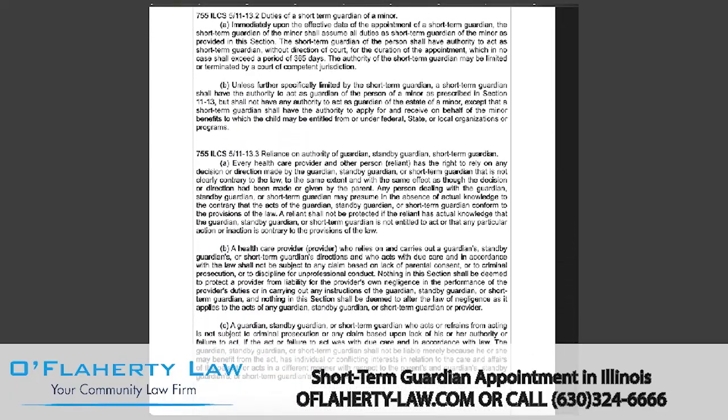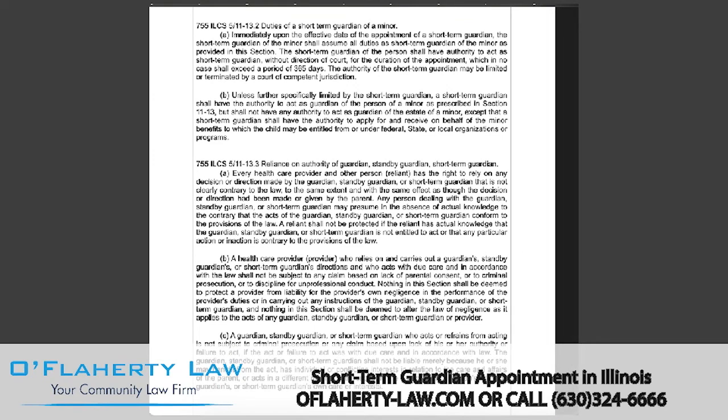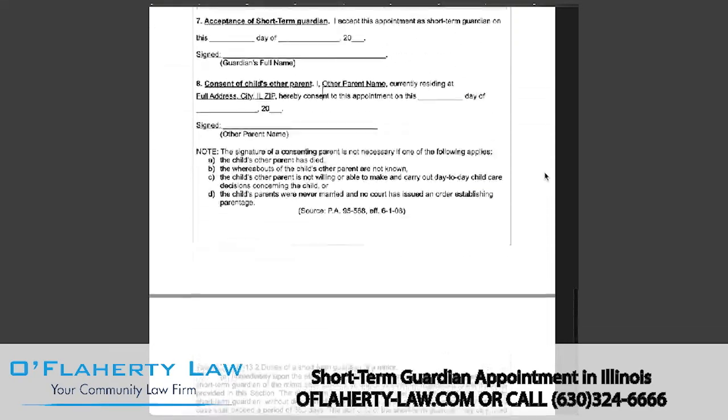The last page outlines the duties of a short-term guardian. Legal guardianship lets someone who is not a parent make decisions for the child just as the parent would. It is also recommended that you attach a copy of the child's birth certificate, a custody order or allocation of parental responsibilities order if one exists, or any other guardianship order if one exists. This is not required but is recommended, so you may want to file that with this form.